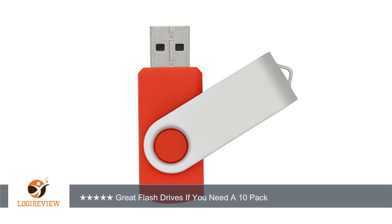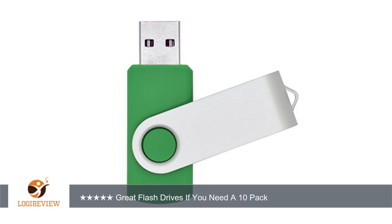One thing I'm not sure about is the bracelets that come with them. There are only 5 bracelets and 10 flash drives. One thing that I would have loved to see come with these flash drives is a small ring on them where you can easily attach them to your keys.